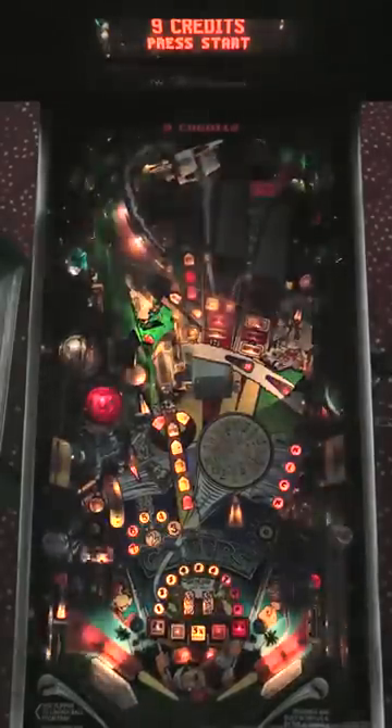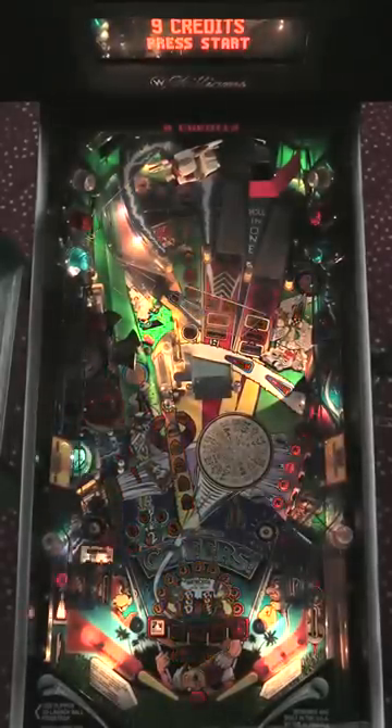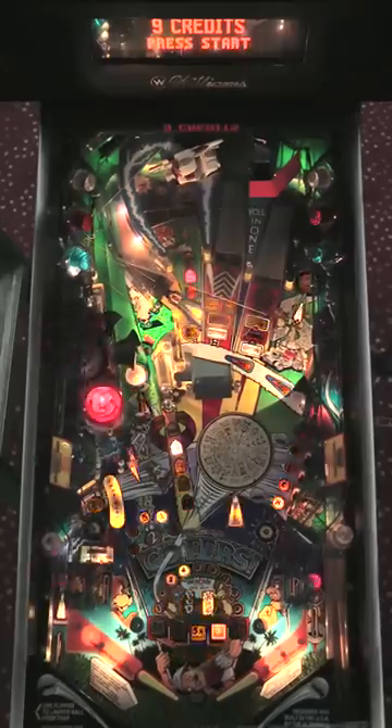Hi, this is Bo Karens, former Papa World Champion, and we're here at the Papa facility near Pittsburgh to talk about some more pinball. I'd like to show you one of my favorite games, No Good Gophers.